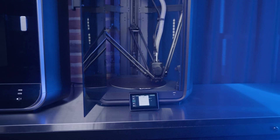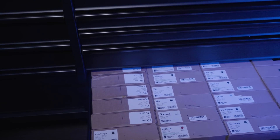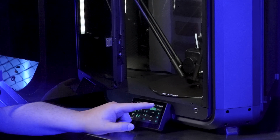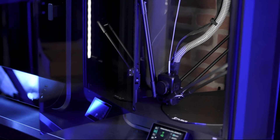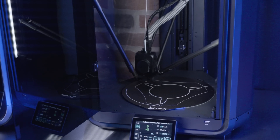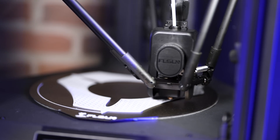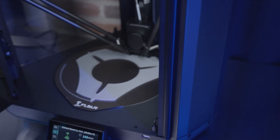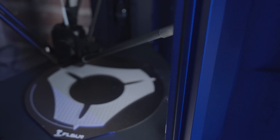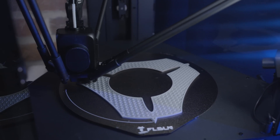I didn't have to babysit it. Thanks to the auto leveling and auto calibration features, everything works straight away from the first print — just set it up and go. And if it runs out of filament mid-print, it'll pause the print and allow you to easily resume. One of the things that sets this machine apart is how ridiculously fast it is. It can print up to a thousand millimeters per second with an acceleration of 30,000 millimeters per second squared. The real world speed will depend on what you're printing and what settings you use, but this is incredibly fast.